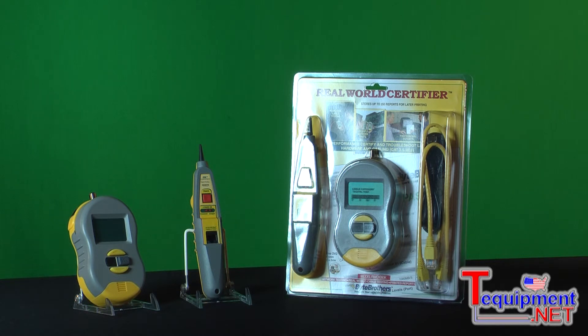Many users of the Real-World Certifier have a pick of a variety of testers for their daily use — maybe like you, you have a drawer full that go anywhere from the $100 testers up to the more exotic $10,000 testers. But what you're going to find is, for ease of use, ease of mind, and the quality of report that you're providing your customer for this minimal investment, the Real-World Certifier will become your favorite tool.